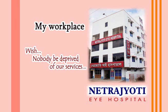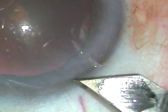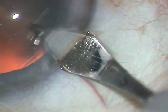Dear colleagues, in this video I want to share phacoemulsification of a soft cataract. This is the main incision — a 2.8 millimeter incision made with a steel keratome.